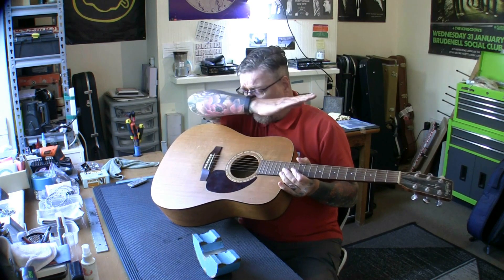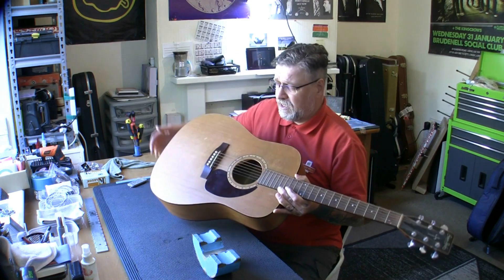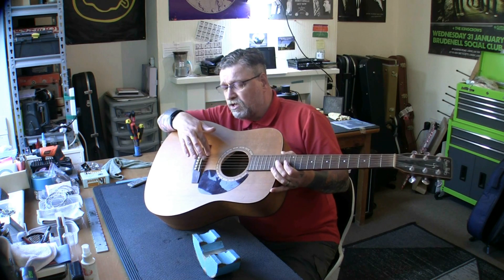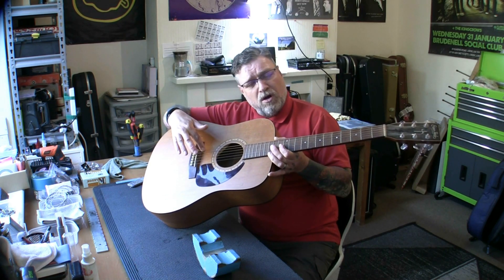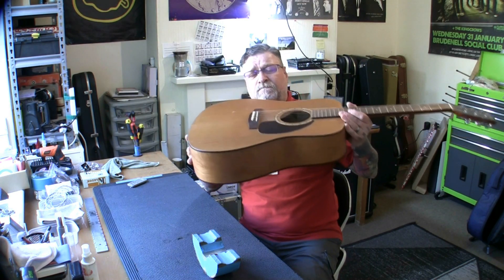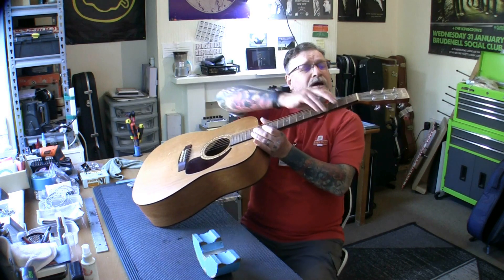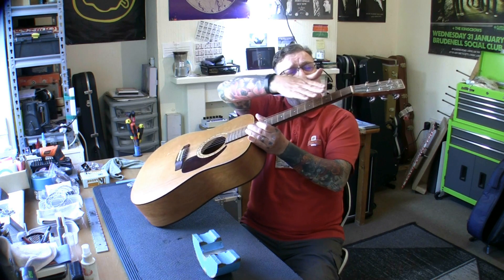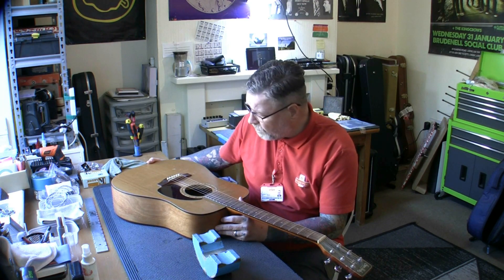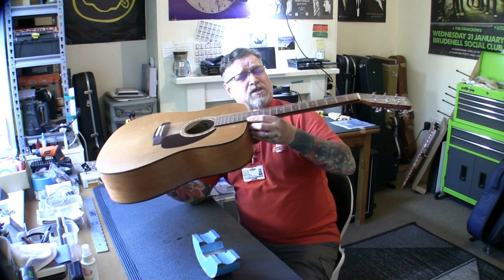I'm also going to remove the saddle and carve some off the bottom. I may even have to file some of the wood off the top of the bridge itself to get down there. I'm going to take at least two mil off that saddle. The thing is, that changes the break angle on the strings and we don't particularly want to do that — we could do it to some extent on the treble side but not so much on the bass side. Looking at the nut slots, they are quite high, so we could lower the action by lowering the strings at this end also. I've not checked how level the frets are, which is something else I'll do. But you can certainly get the action lower on this and get the setup done.